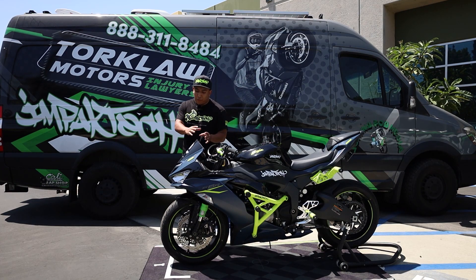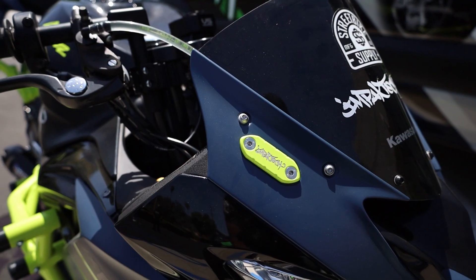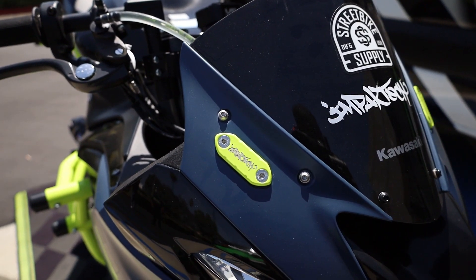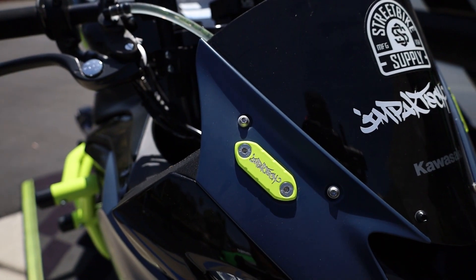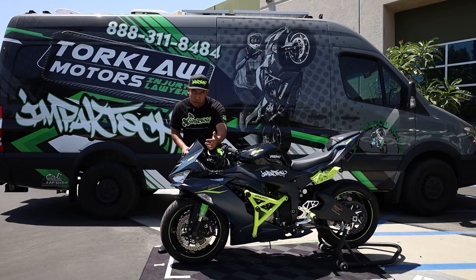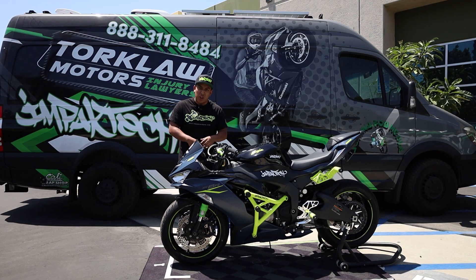Moving to the front of the bike, we went ahead and cut the front windshield and we also have our Impact Tech mirror block-off plates powder coated in fluorescent yellow. These mirror block-off plates are just going to give you something to put here when you take the mirrors off, because when you have mirrors and you're stunting, you know, it just doesn't go hand-in-hand.